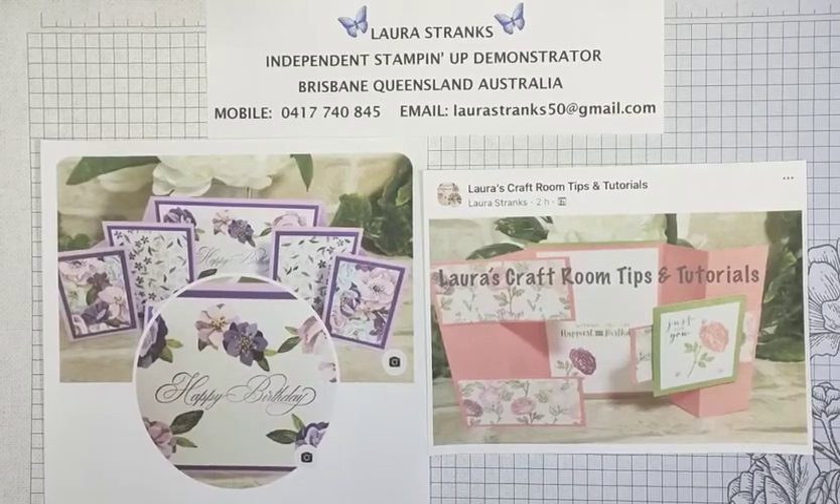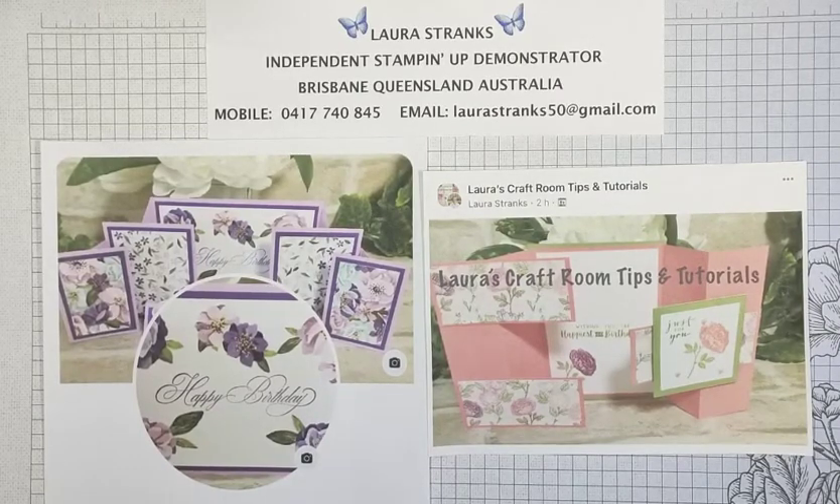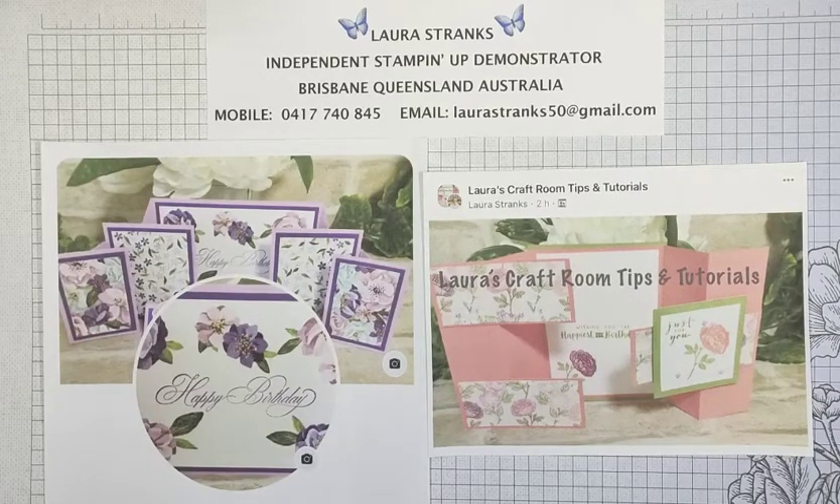Hello everyone, thanks for joining me today. My name is Laura Strengths and I'm an independent Stampin' Up demonstrator here in Brisbane, Queensland, Australia. Glad you could join me today. If you enjoy what I create today, I'd love you to either subscribe or give me the thumbs up down in the box below.